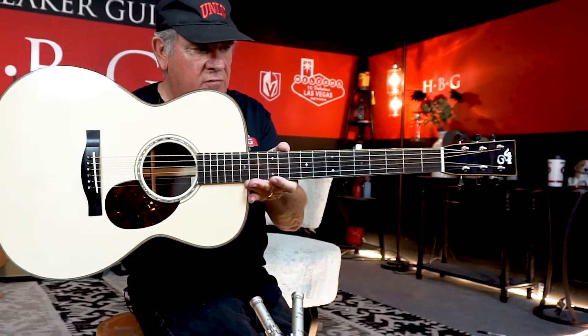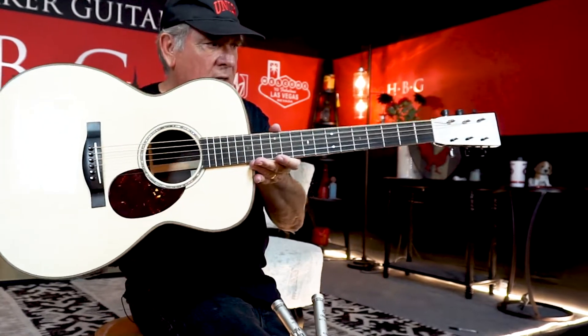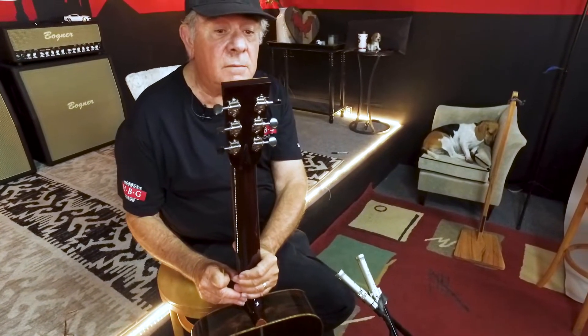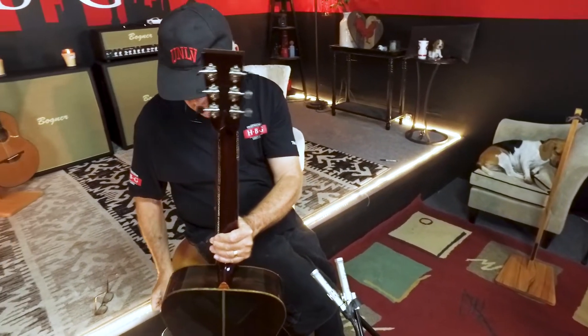The binding stretches up around the fingerboard, around the headstock. There are Waverly tuners and I'm gonna guess that it's ebony buttons on the tuners there.